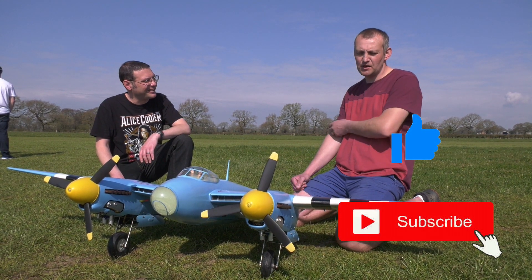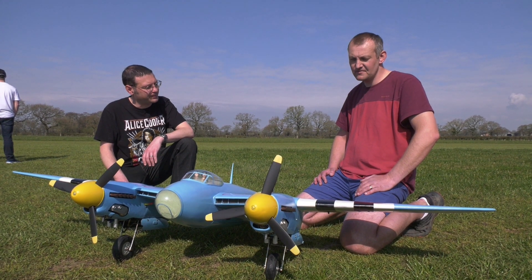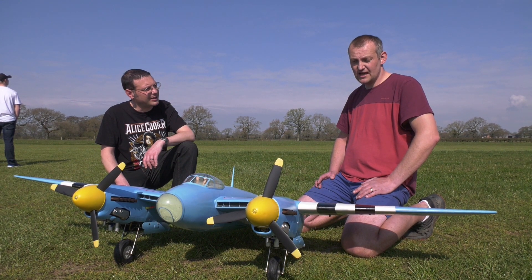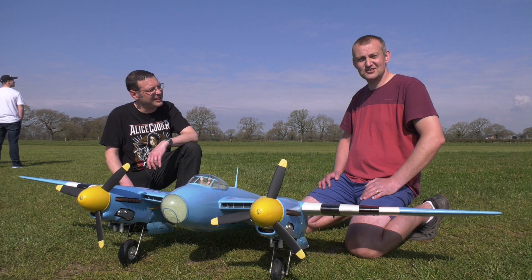So it's a Brian Taylor plan, it's 82 inch wingspan, powered off Spectrum, it's got two NGH17 petrol engines, mechanical scratch-built undercarriage and, yeah, as you can see it flies like a treat.